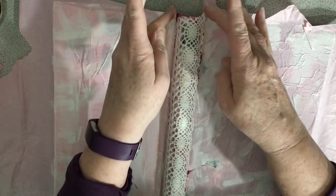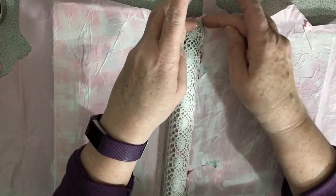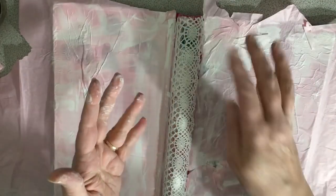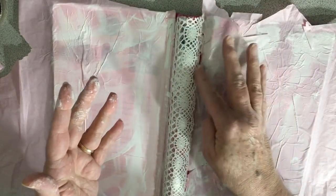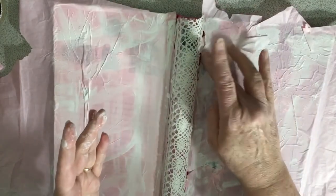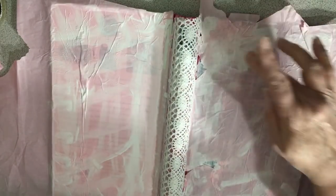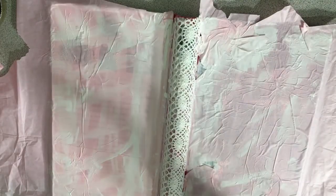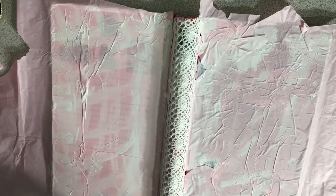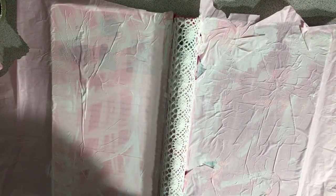And then I can work on the rest of my cover. So I'm going to carefully turn off my camera and let this dry. When I come back, I will have gone ahead and trimmed all this up and it will have had a chance to dry up really good. Thanks for watching, I'll be back.